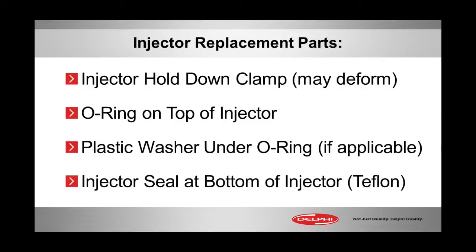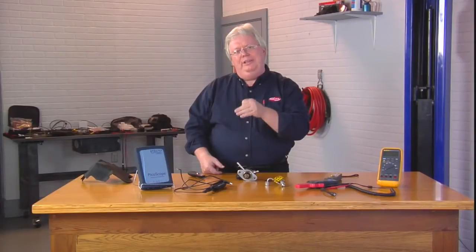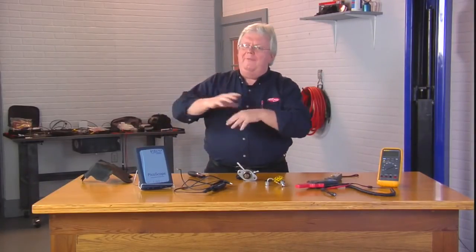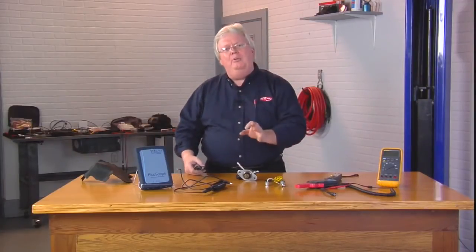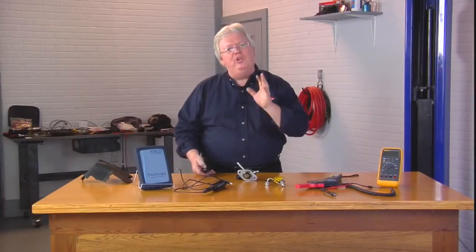The replacement of injectors, should you need to do this, there'll be hold downs that sometimes can be deformed, so you may want to replace those. The O-ring on top of the injector and a secondary or backup seal, sometimes called a plastic washer, may need to be replaced, and also the Teflon seal at the bottom of the injector that goes into the cylinder head. There's a special tool typically to get the old one off and slide the new one on. Consult your service manual to see what parts need to be replaced and the procedure on doing it the right way.